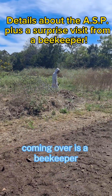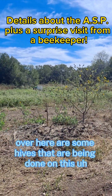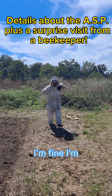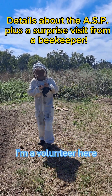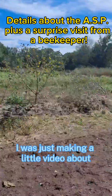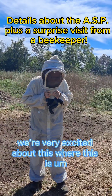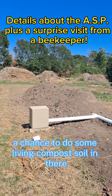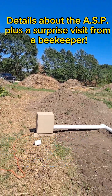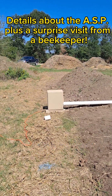And look, here comes a beekeeper. Over here are some hives being kept on this educational farm. I'm Scotty Sheridan, I'm a volunteer here. I was just making a little video about the aerated static pile we're creating. We're very excited about this — it's a chance to produce some living compost soil. We're checking the temperature: it's a nice 160 degrees inside that pile, and we have a little fan that turns on for 10 seconds every 30 minutes. Fascinating.